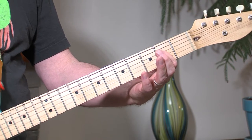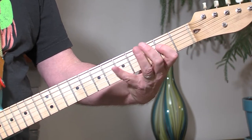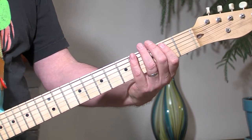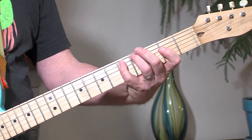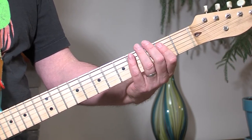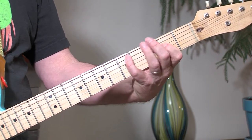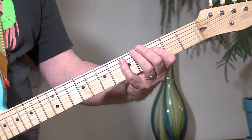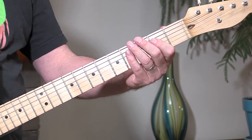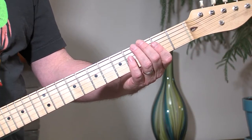First finger, second fret. You can either use the open string or that fretted note. Sometimes you can throw in a hammer-on there. Like I said, there's been many variations of the song.